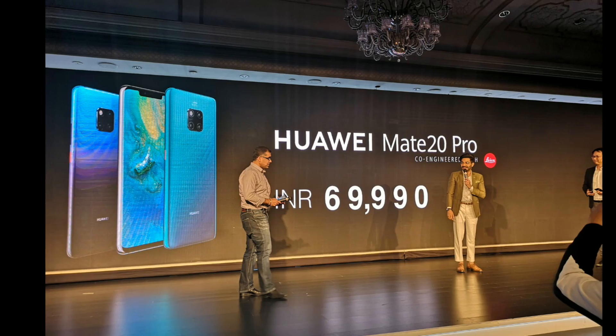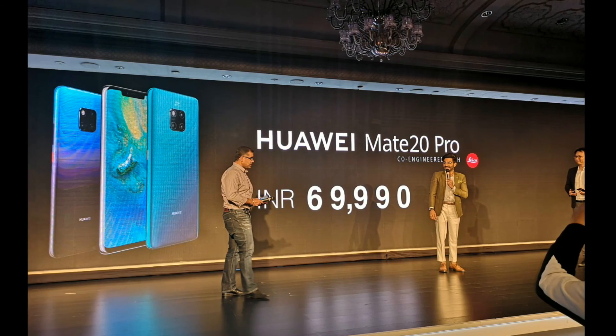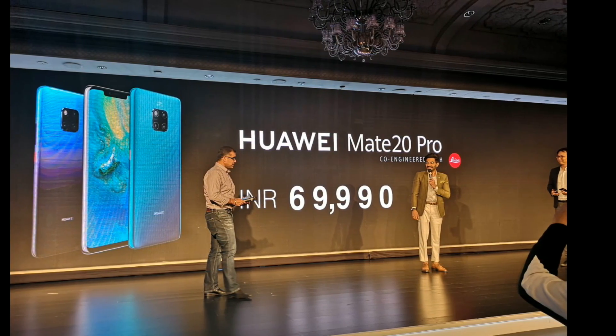The Mate 20 Pro comes in two different colors — emerald green and twilight — and will set you back 69,990 rupees.